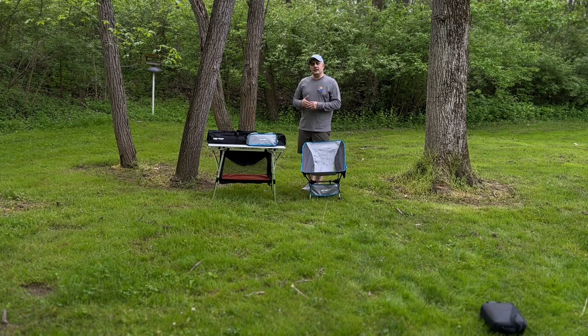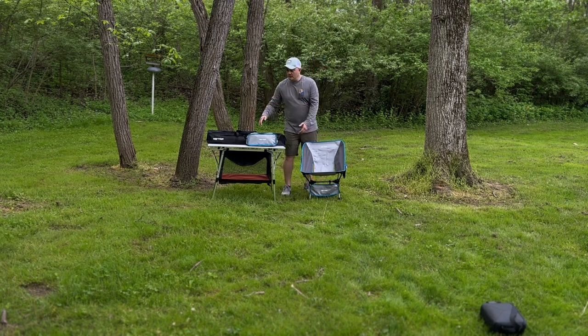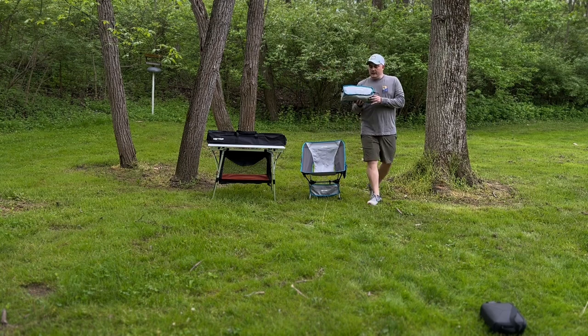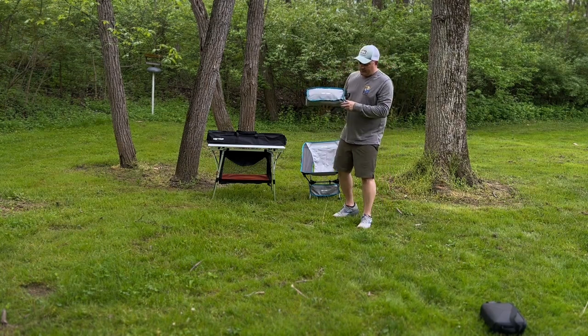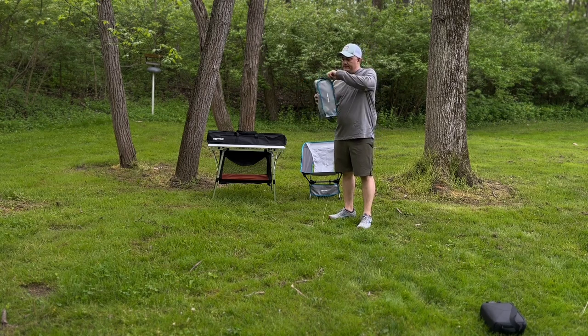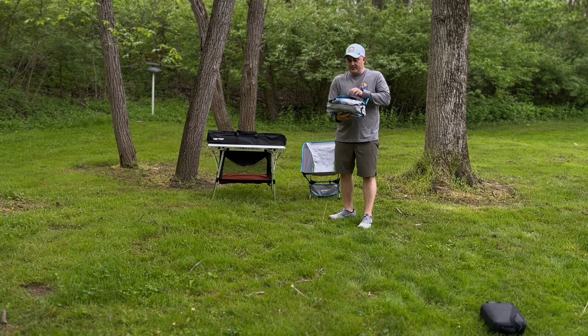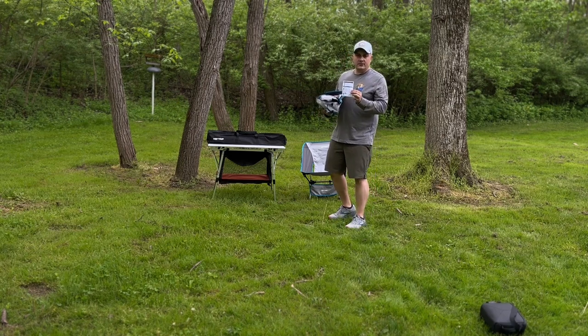After we set up the chair and give you our review, then we're going to talk about the table. We'll show you how to set that up and give you our honest opinion. So here we have the Hey Trip chair and it comes in this really nice gray bag. It's got a nice zipper to it. Inside the bag, what you're going to find is a set of instructions on how to assemble your chair.